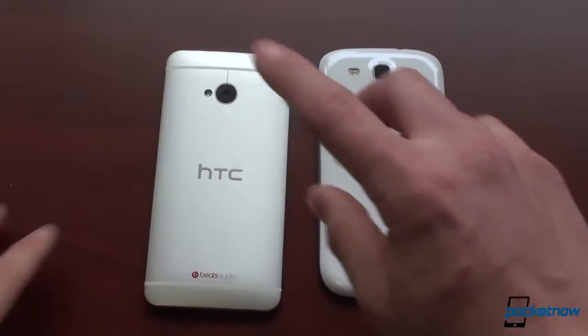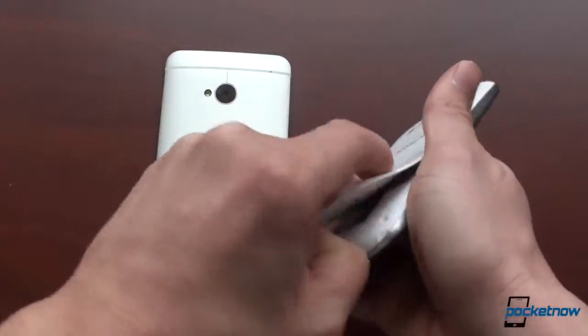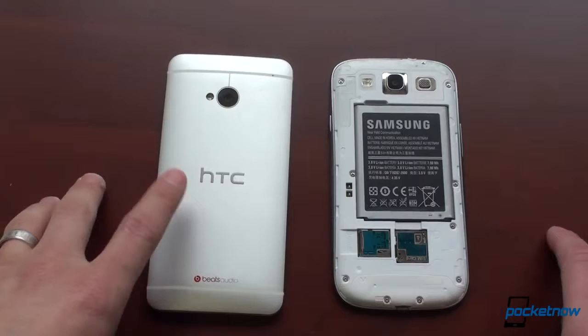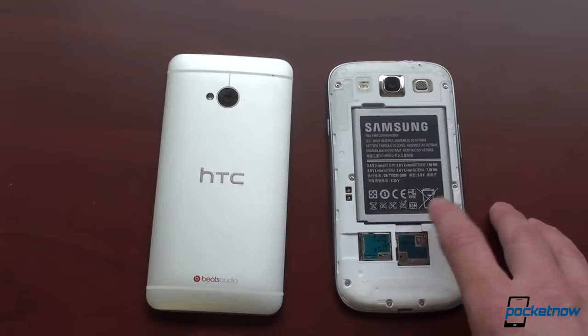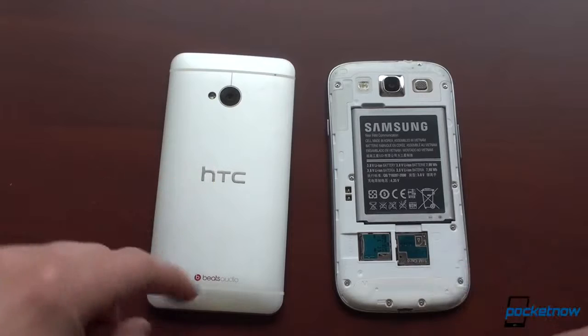Even on the white version, you can see some smudges just from touching the white area. Something you get on the Galaxy S3 that you don't get on the HTC One is a removable battery. Taking off the back reveals the 2100 milliamp-hour battery. The HTC One has a bigger battery, which it really needs because it has a much higher resolution display. You cannot add storage on the HTC One — this particular model has 32 gigabytes.